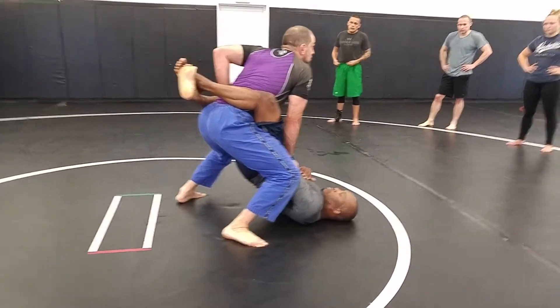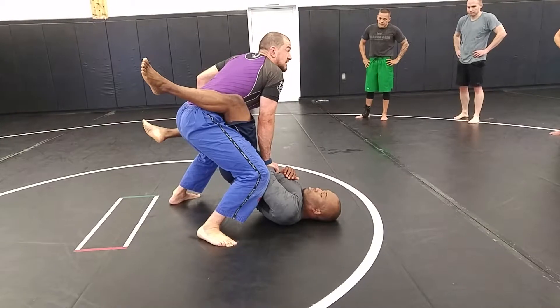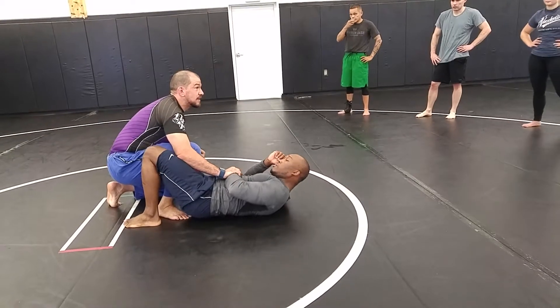As long as I keep that wrist pinned, I can use my back hand to open his guard. And now I'm going to pick one leg, come up through the middle. So I bring that foot back and I squat. I like to use my right leg — it's just my habit.